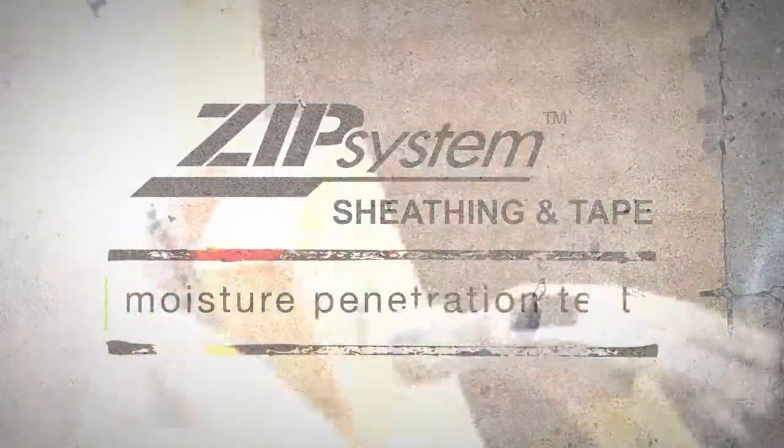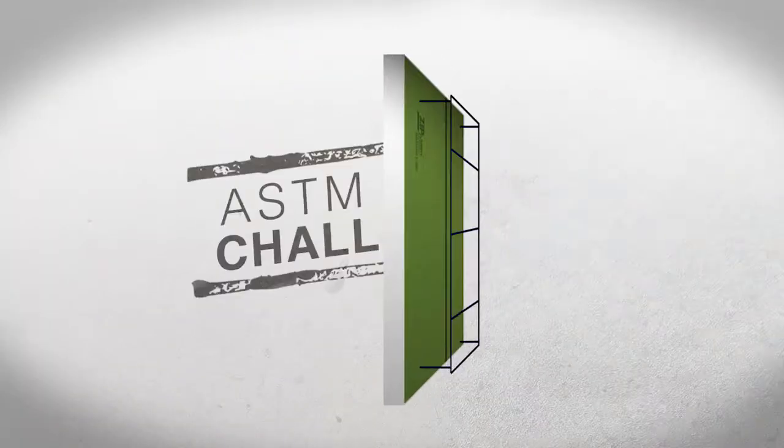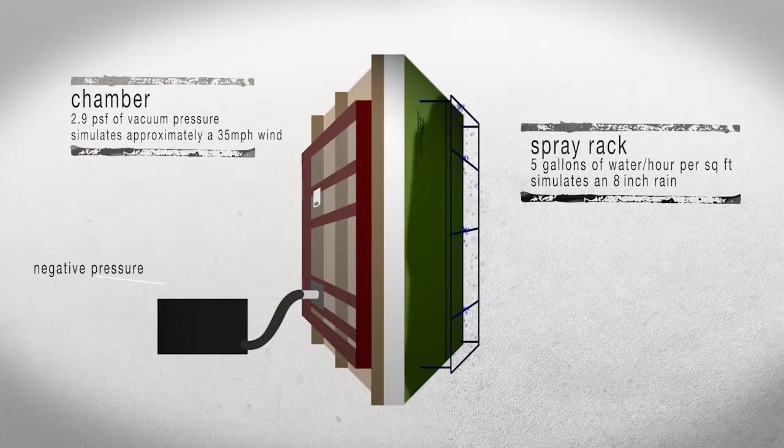Today we're going to be conducting field trials of the ASTM E331 test. We actually use a spray rack that sprays water at 5 gallons per hour per square foot, which mimics an 8 inch rain per hour at 35 mile an hour wind. Our focus for this test is going to be the field nails which are not covered with a ZIP system tape.